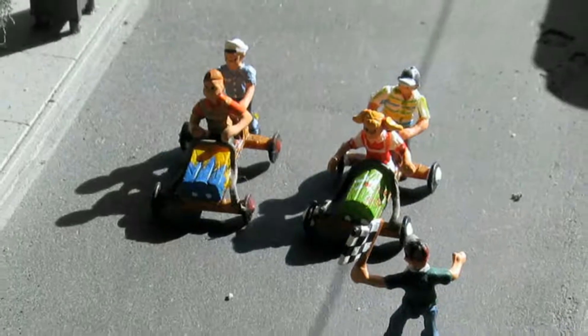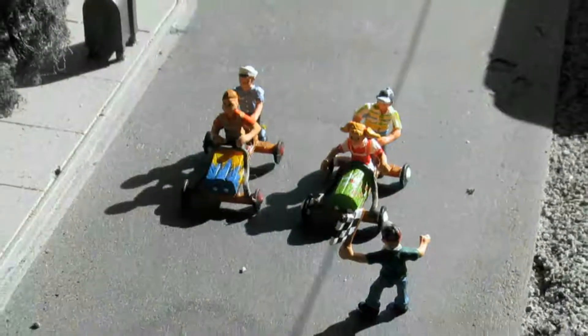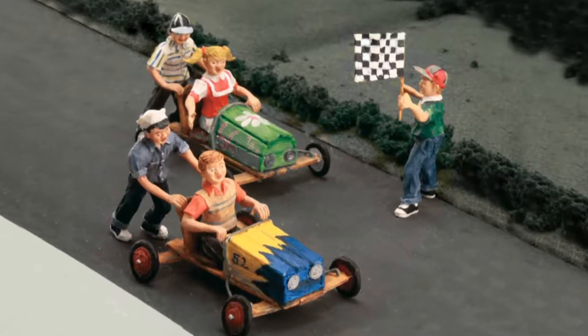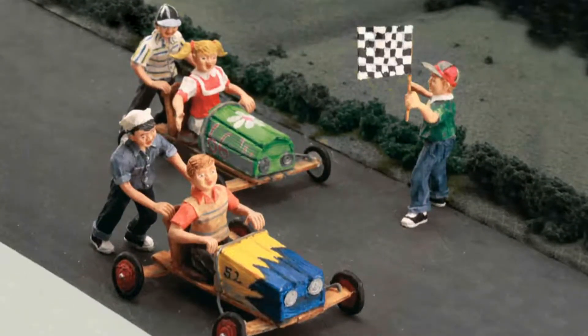Here's the finish. What a race. This fun and lively scene is hand sculpted and painted in fine detail, and is perfect for any hilly area, residential street, or back alley.